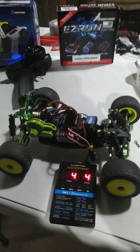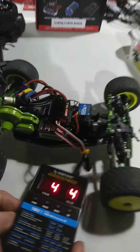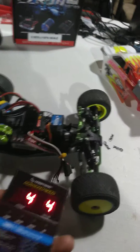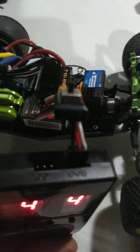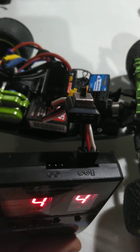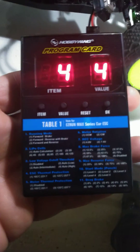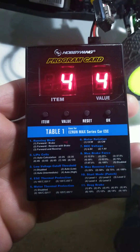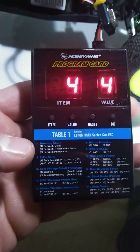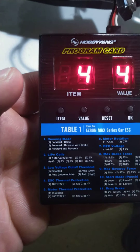A little walkthrough of the Hobbywing program card. Right now I have this thing hooked up to the corner plug. As you can see there, there's a little extra symbol. This thing is really easy to use. It shows you all your selections, which are items. These numbers are items. The value would be the second number in the item.